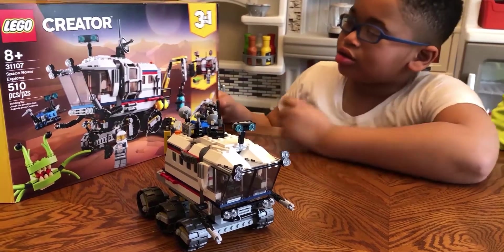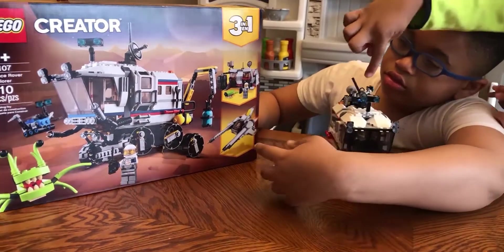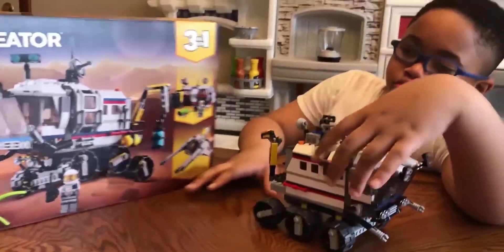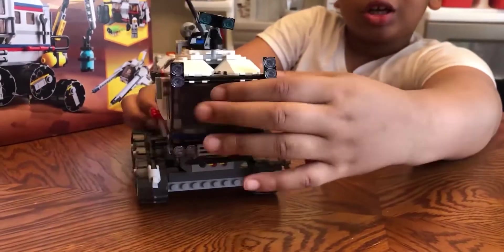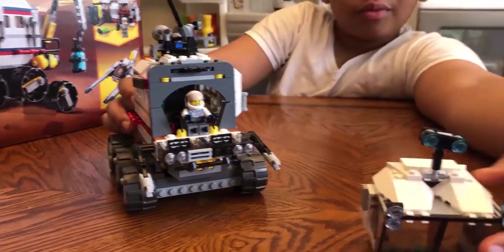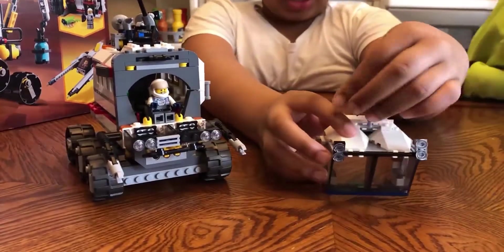You can build this, or this, or this. So we got this. You can even take this off — there's the inside of it. That's not just off, this thing can move.